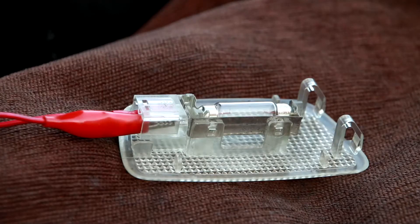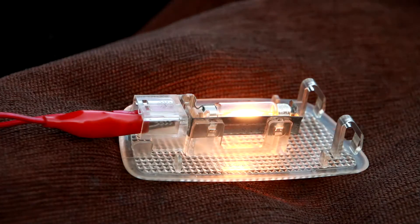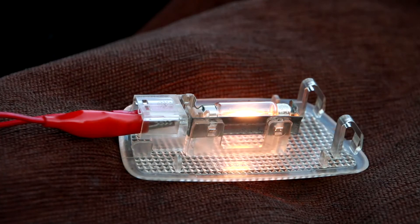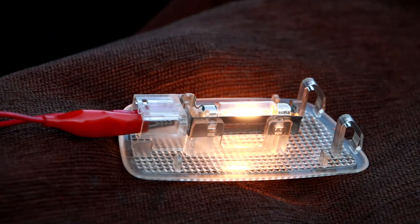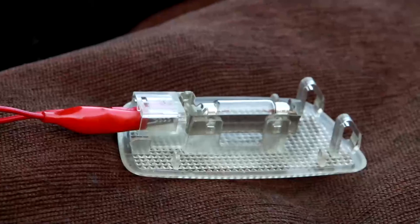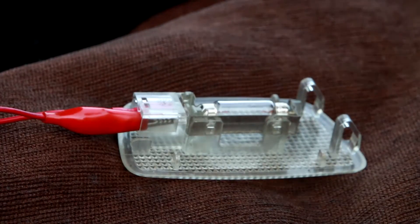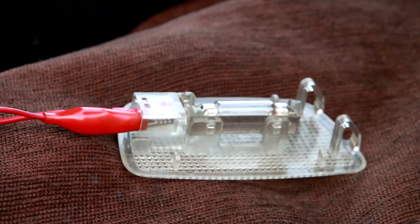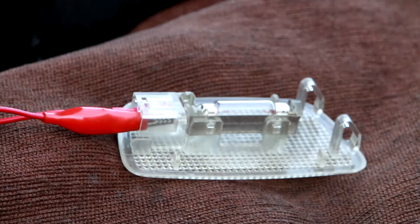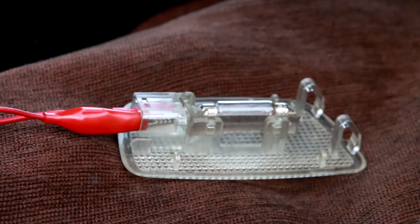I'm going to turn the ignition on now. As soon as you turn the ignition on, it stays for about five to seven seconds and then it switches off — that's what it says. Because as soon as the ignition is on, it allows fuel to go into the high pressure pump for five seconds and then it cuts off. I'm going to turn the ignition on and you'll see that now — I'll show you the screen of the scanner and you will see it in there as well.